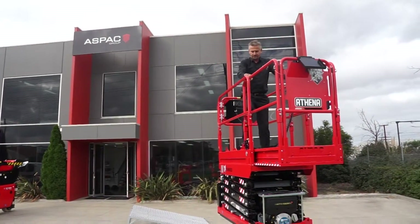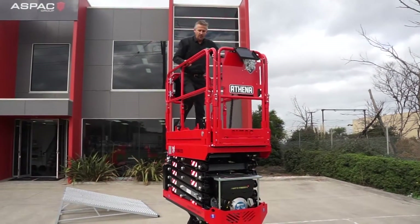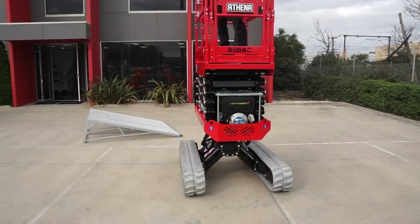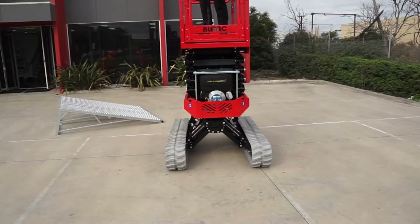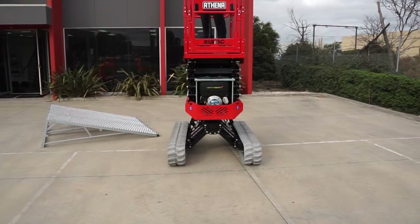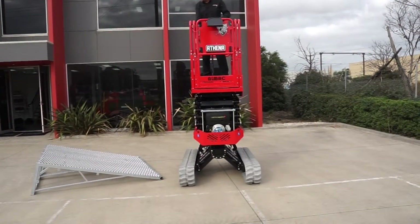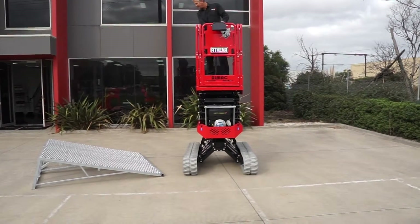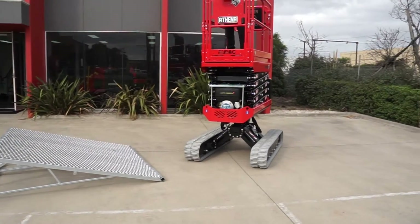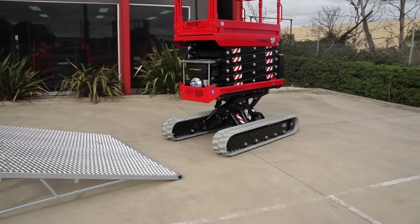The nice thing about a track machine is it will go anywhere and do anything. There really isn't a worksite that can challenge something like this. It will go through mud, it will go through water. Where everything else is bogged and worksites have to stop, the Athena can still be used.